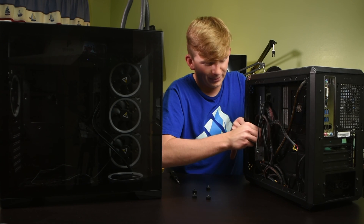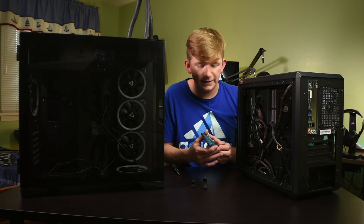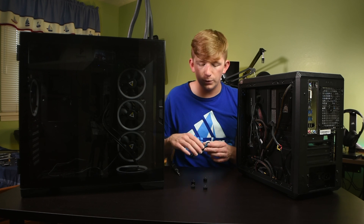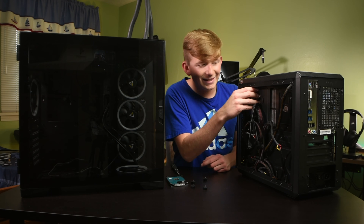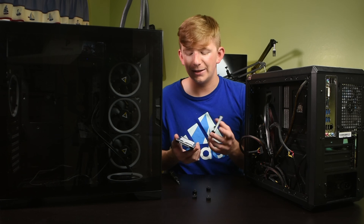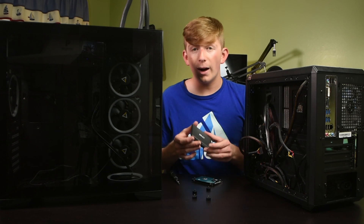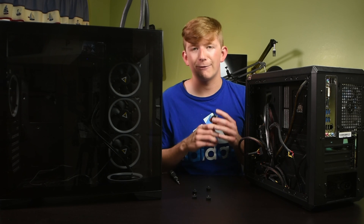And then you can't finish your game and you get banned. The way my case is designed, these just pop right out. Your case might vary — you might have to unscrew some more things, but really you just want to detach all of your drives some way or another. You don't want anything to happen to these, because quite possibly they hold your OS and all your games and anything else on your computer.